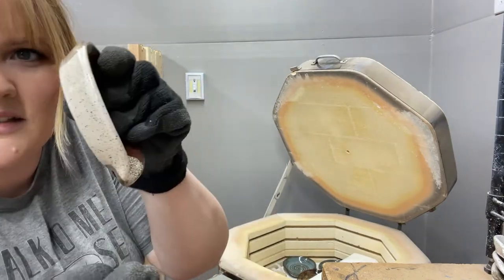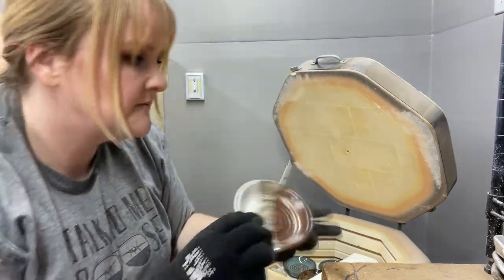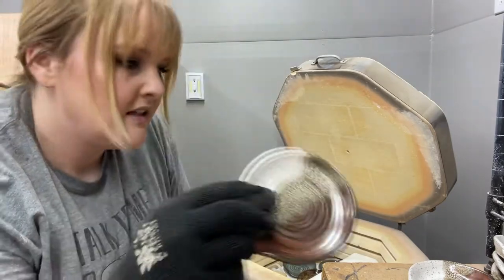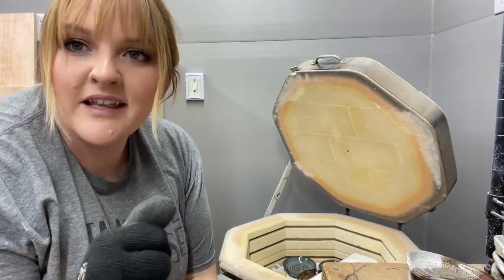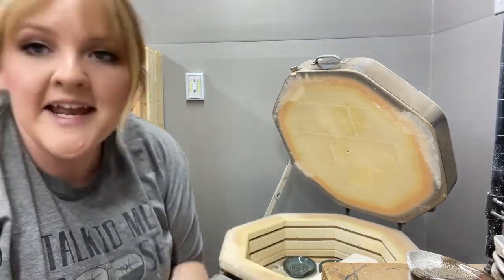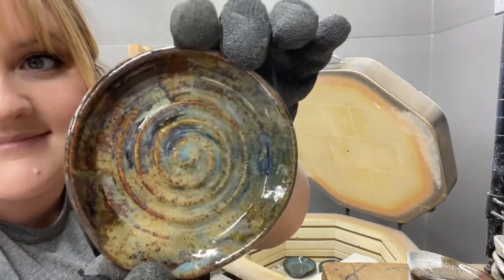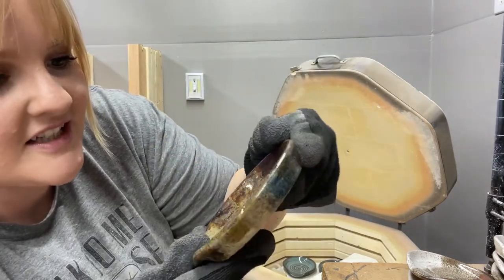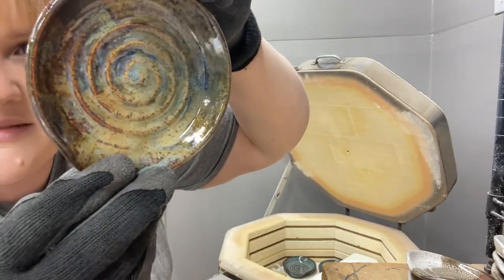So much kiln wash. I get to sand all the bottoms of these to make sure they're smooth for countertops. This one looks nice. This one's kind of deeper — I need to make more like that. That thing where you wipe the excess glaze from all your brushes onto a piece? I did that on one of these spoon rests. I can't tell you what all's on here, there's a lot on here, but that's kind of cool. Looks nice. It's got a lot going on, but it looks cool.